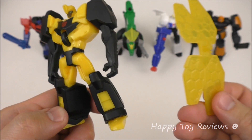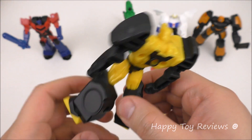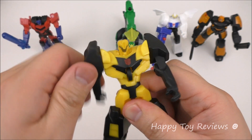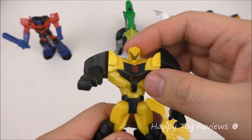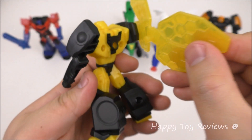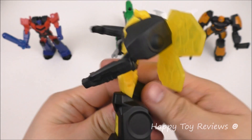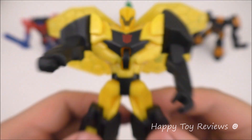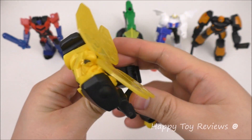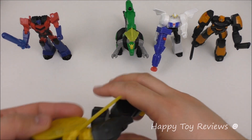Toy number two is Bumblebee and he also comes in two pieces — there are his wings and there's the body. You can rotate the arms 360 on both sides, and you can also move his head. To attach the wings all you have to do is push it down. You can set both arms down and roll him along.